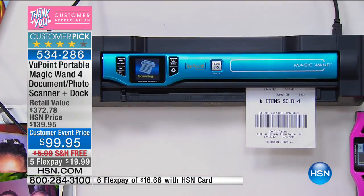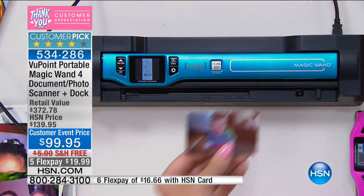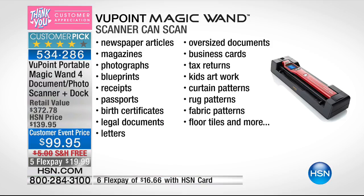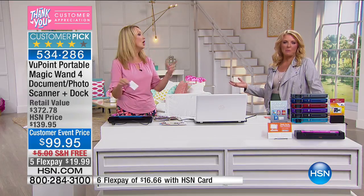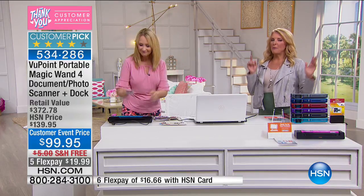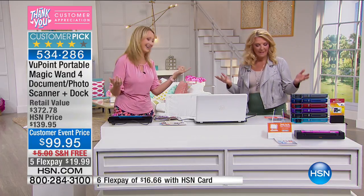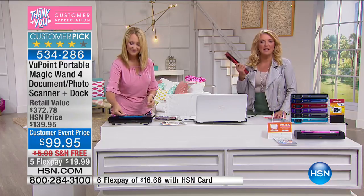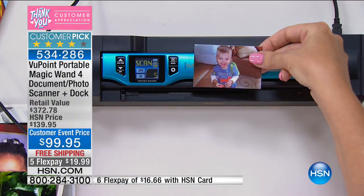This is going to work on receipts, favorite family photographs, and even the photographs you just printed out with your sprocket printer. Maybe you have some great two by threes you want to scan and save right to your computer. Newspaper articles, magazine recipes — you can sit in the doctor's office and scan a recipe or idea right there, rather than ripping out that magazine page, which is rude.